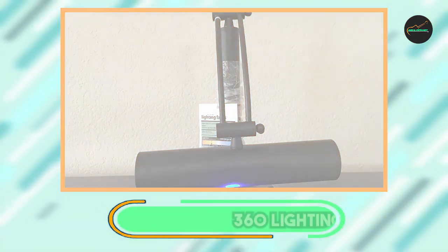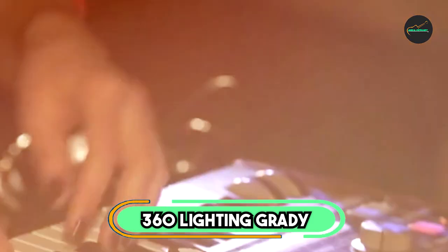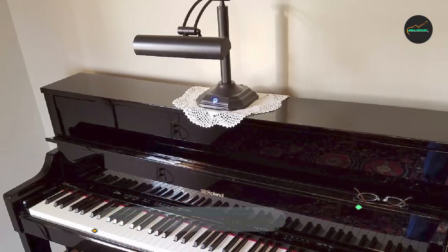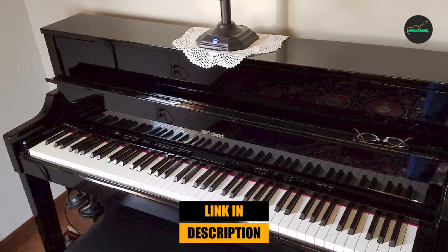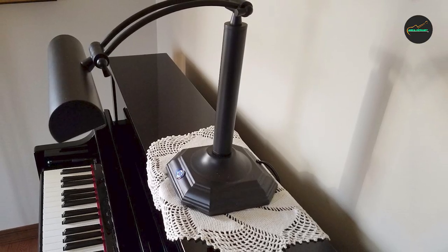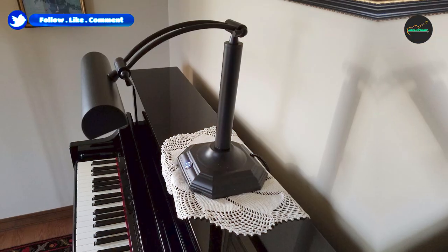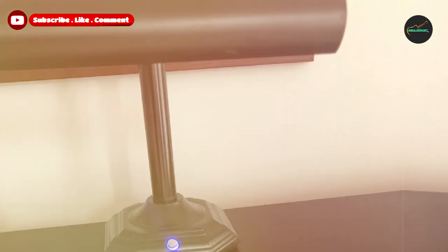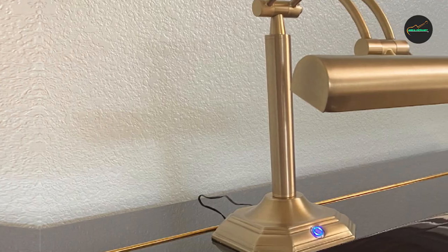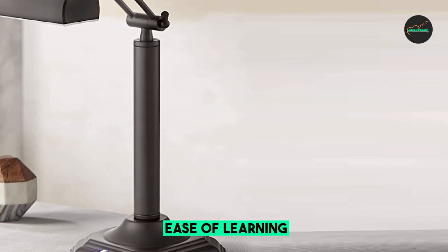Next, at number four, we have the 360 Lighting Grady Piano Banker Table Lamp. It is an excellent choice for those who require a stylish and functional lighting solution for their piano or desk. This lamp features a sleek and modern design with a brushed nickel finish that complements any decor. It is crafted with a sturdy metal base and a green glass shade that provides focused and even light. The lamp is adjustable, and also features a built-in LED module that is energy-efficient and long-lasting.